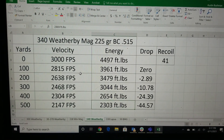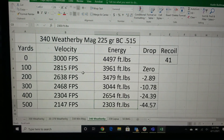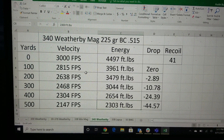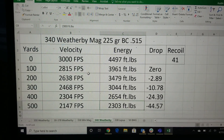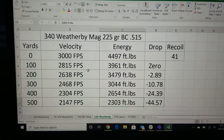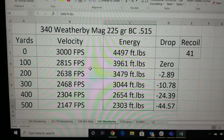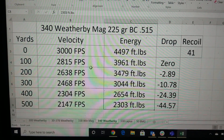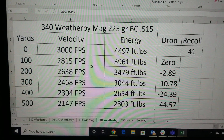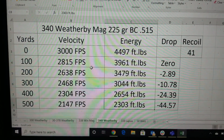I wanted to show you a ballistic chart with that 225 grain Hornady Interbond with a BC of .515 — a pretty good ballistic coefficient. The muzzle velocity is 3,000 feet per second, which gives it almost 4,500 foot-pounds of energy, which is a lot. The .338 Win Mag only has around 4,000 foot-pounds, so this has well over 400 more foot-pounds. Out to hunting distances — 400, 500 yards — you've got plenty of energy. At 500 yards the bullet is going about 2,100 feet per second with 2,303 foot-pounds of energy. That's about the same energy as a 6.5 Creedmoor at the muzzle, so this thing has a lot of power.